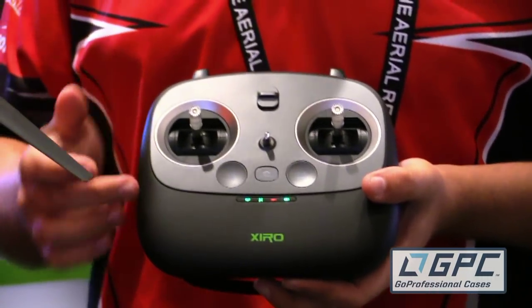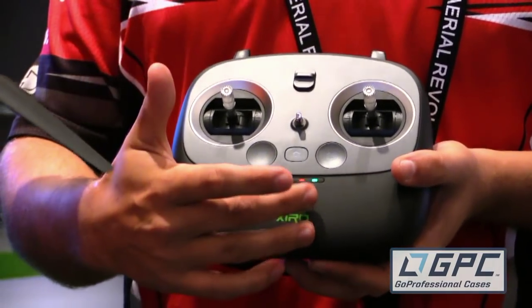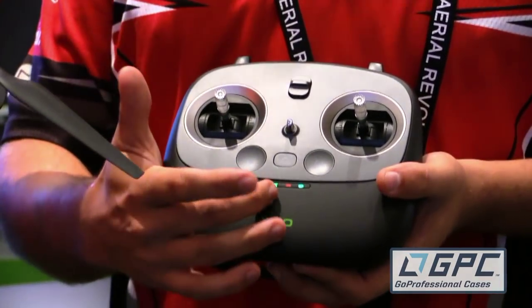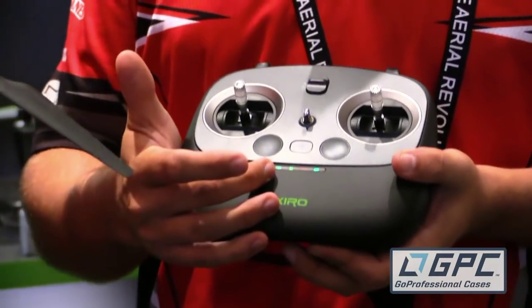Some of the cool features on it: it's got indication LEDs that tell you the battery level of the radio itself. GPS — it'll let you know red or green if you've got GPS signal. Connection with the drone, which is obviously always important. And then your Wi-Fi connection as well.